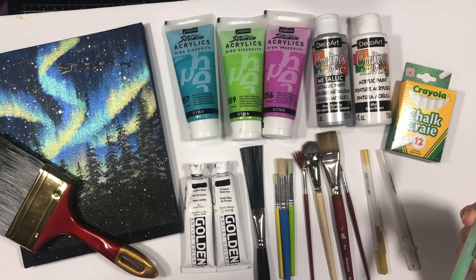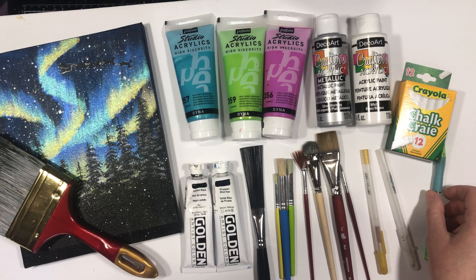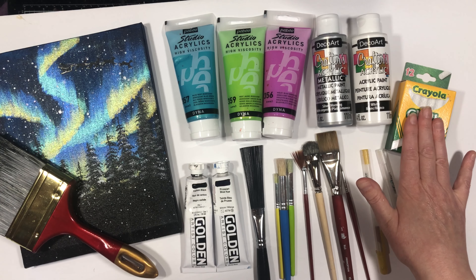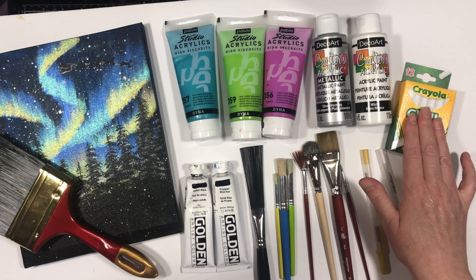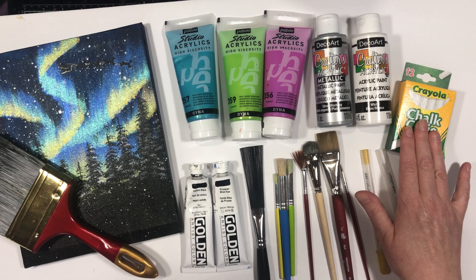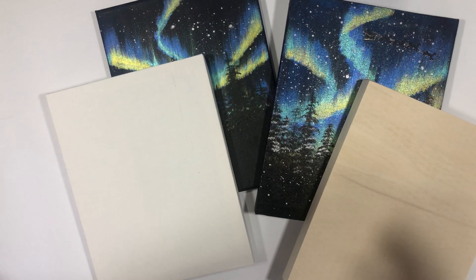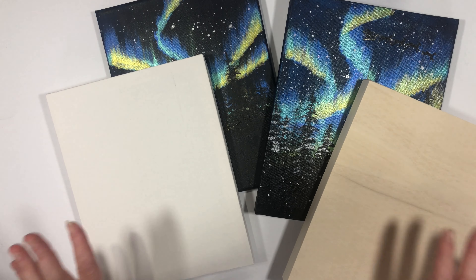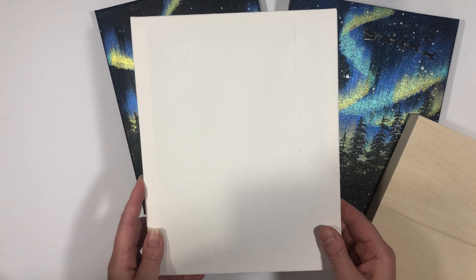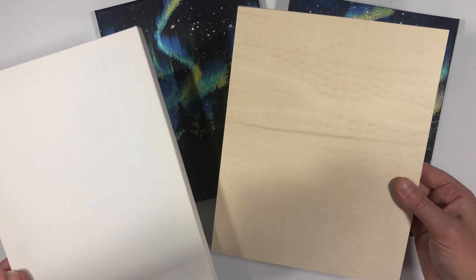We're going to use some chalk and a pencil, ballpoint pen, or a stylus — just something sharp. I've got chalk here; you could use sidewalk chalk. It doesn't necessarily need to be white, but we're going to be using it on a dark surface, so we want to make sure we're able to see it. That is what we're going to be using in this course, and of course you're also going to need a surface to work on.